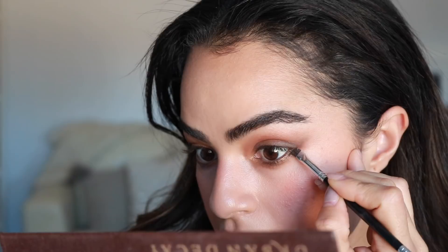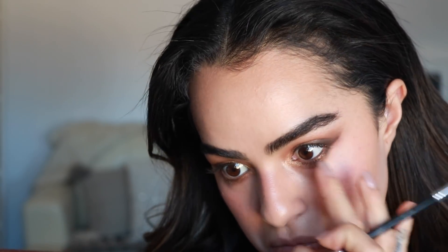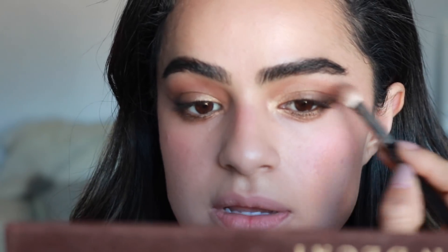I want to make the cat eye a little bit darker so I'm going to take more of this dark brown, mix it with a little bit of black. Now I'm going to take it on an even finer brush — this is like an eyebrow brush — to make it a little more intense.